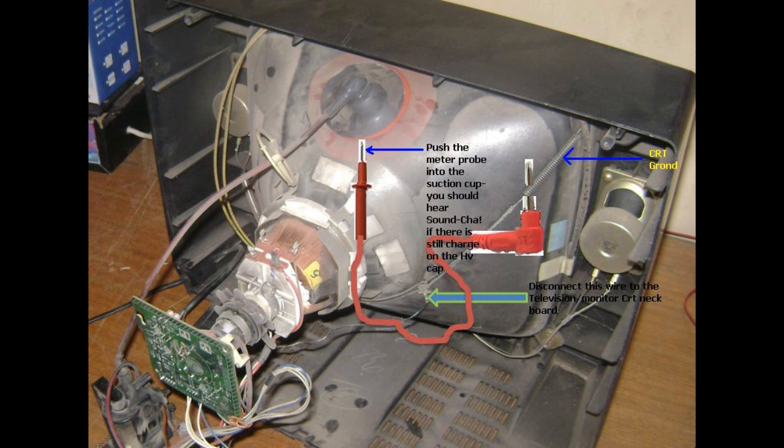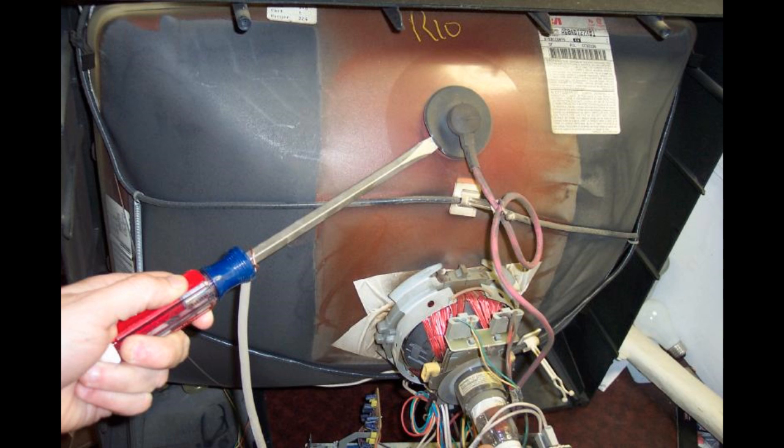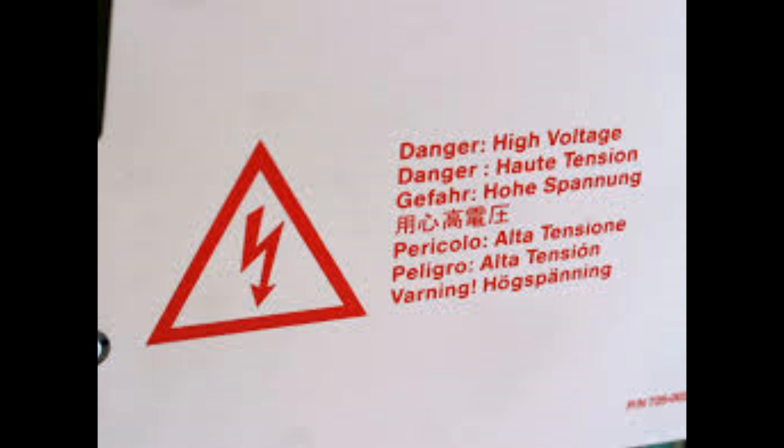If the CRT has not been turned on in a while, then you won't hear anything. Make sure the screwdriver makes good contact with the metal underneath the cup, and also make sure the screwdriver is tightly connected to ground, otherwise you won't discharge it. Also make sure you don't touch or even go near any metal part when doing this, or the energy stored inside the capacitor can go through you and kill you.